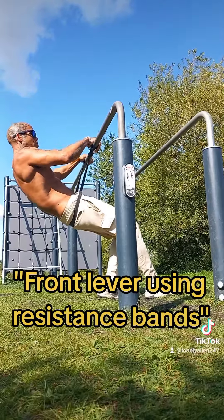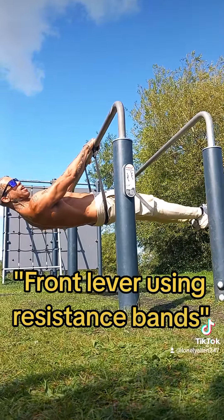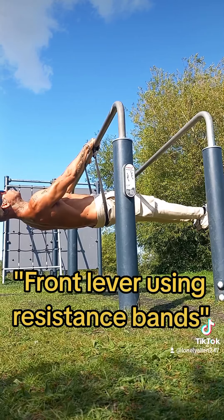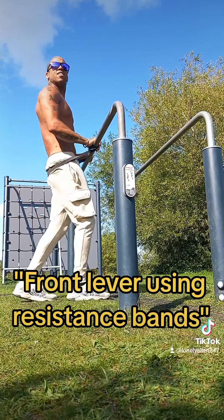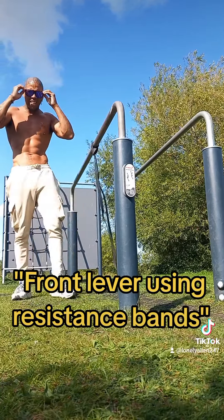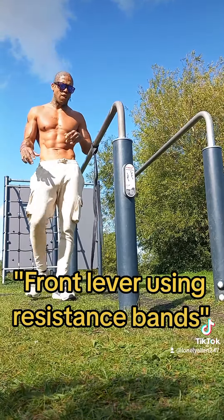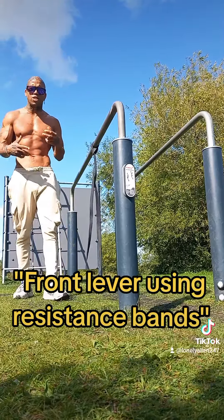Then you'd lean into the front lever, shoulders back, and hold this for a max time. Come off, relax, wait, and when you're ready do it again — roughly four to five sets. That should help you gain strength.